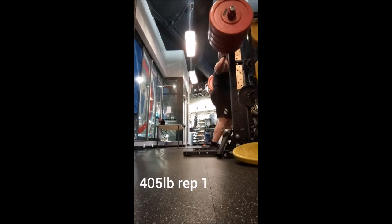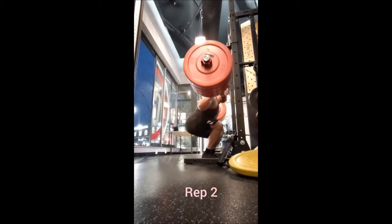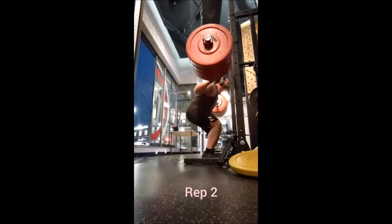For squats I started with 135 for 5, 185 for 5, 225 for 4, 275 for 4, a triple with...